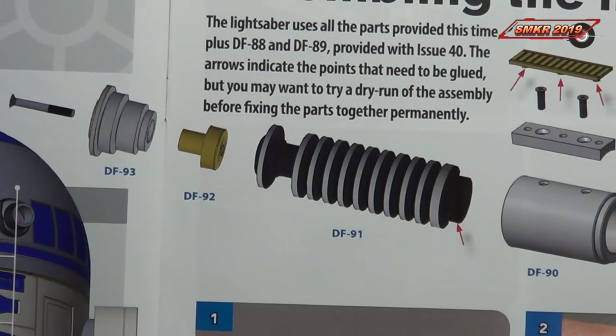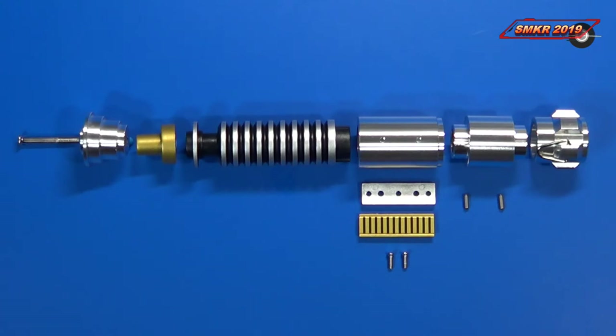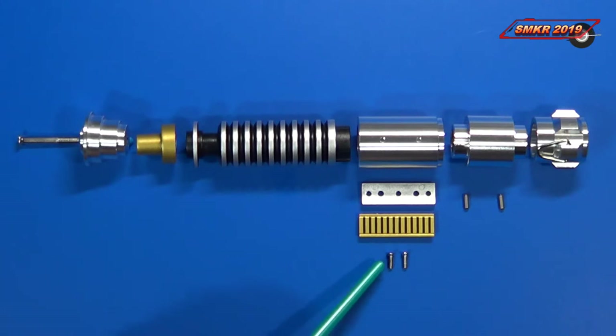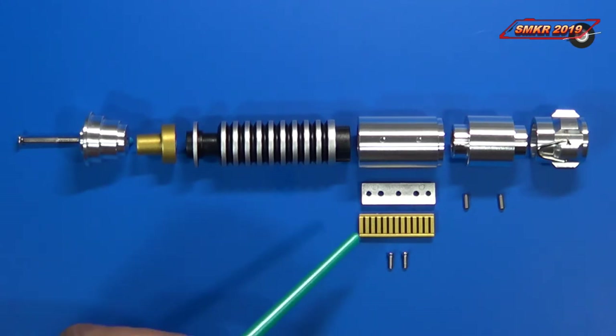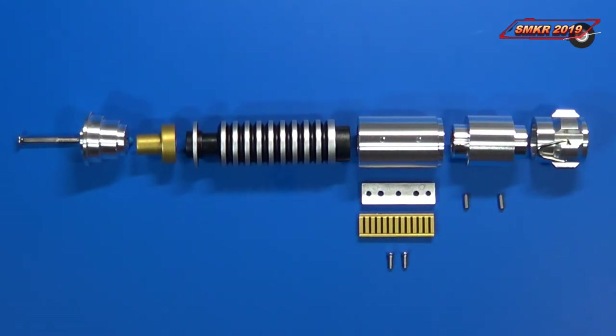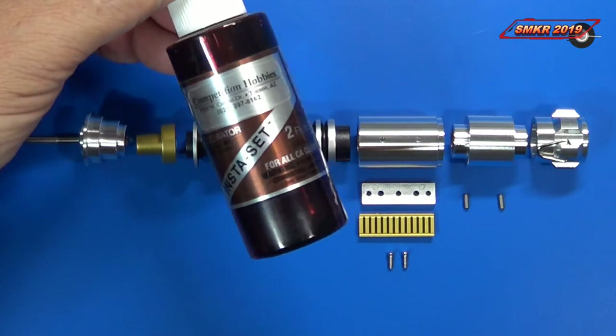Here's how the instructions show the lightsaber as it goes together. The first step is to lay out all the parts. We have two nice pins and a longer screw that came with this issue. We received two new countersunk-type metal screws, ones I haven't seen yet with the build. These are threaded into the housing assembly — the housing has threads on it so they fit on perfectly. We will also use some superglue in this build; this is my superglue of choice. And if you want to speed things up, you can use some superglue accelerator, or what we call kicker.